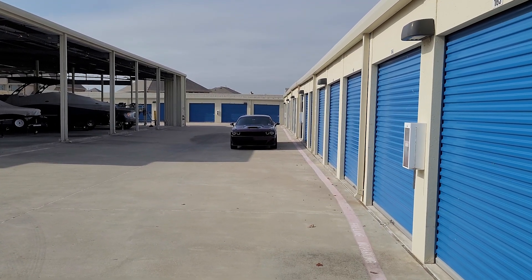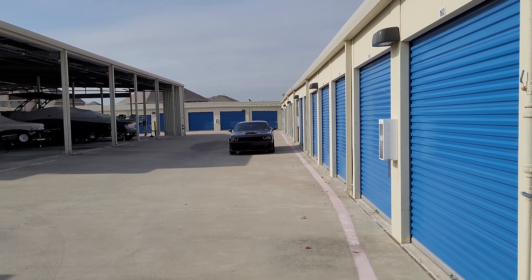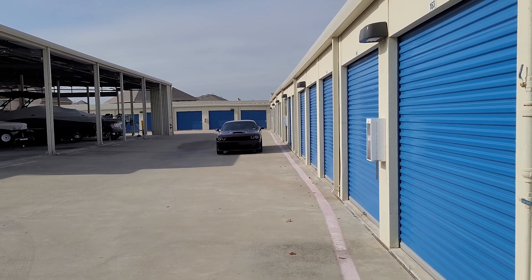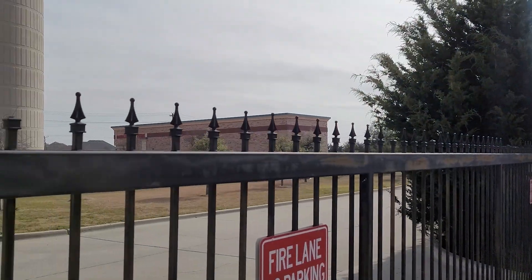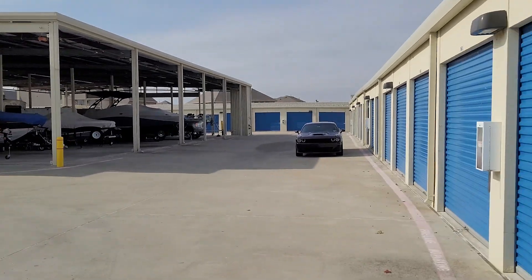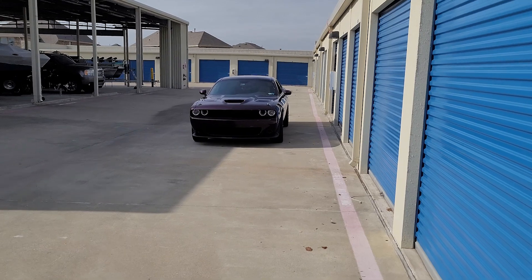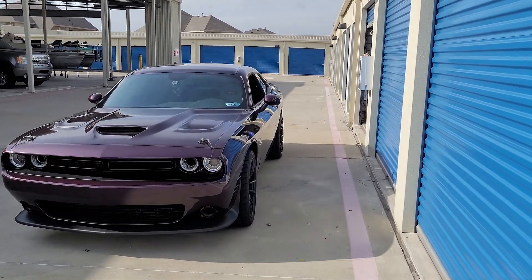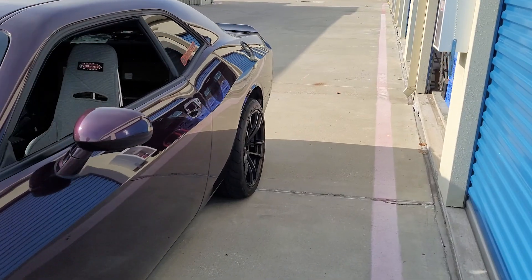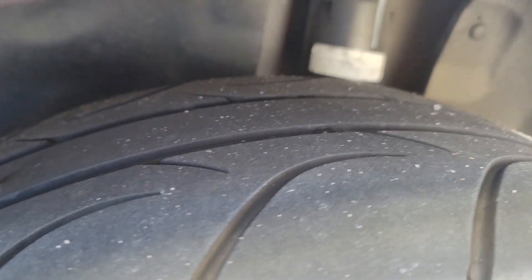I'm back at my storage unit where the screw happened. Luckily I didn't get a second screw — I was honestly worried about that coming back. You can see how close I am; there's a Discount Tire right there, so it was right next to me. That's why I went and got it done right away. I could have plugged it, but a patch is always better than a plug, especially since these are my drag radials. And there it is — you can see the patch right there.